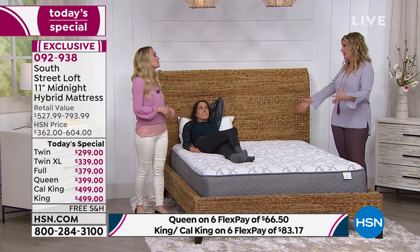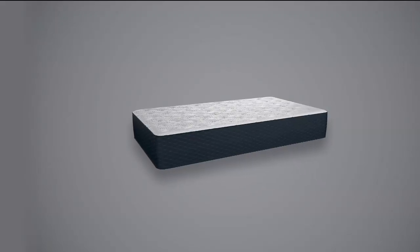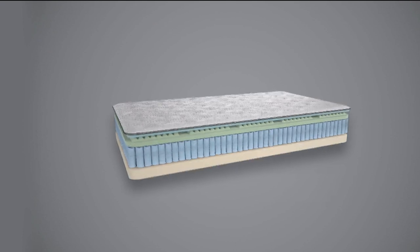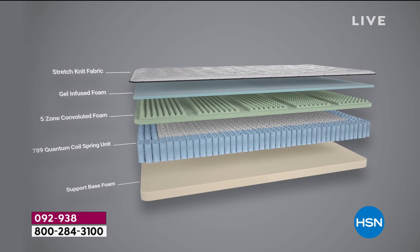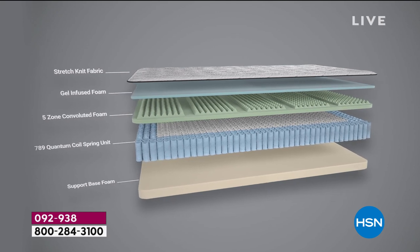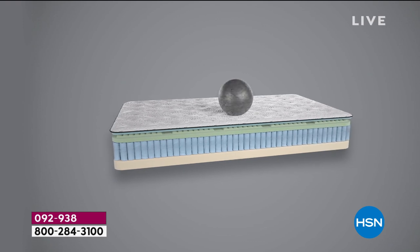I wanted to ask about that because people may say, 'the mattress comes in a box' and wonder if it holds up for all sorts of sized people. Earlier today, Guy and I were both sitting on the mattress and we were both very supported. He's a pretty tall guy, so that's reassuring.